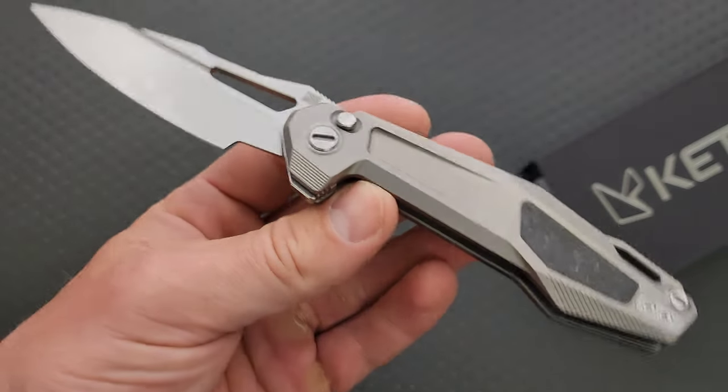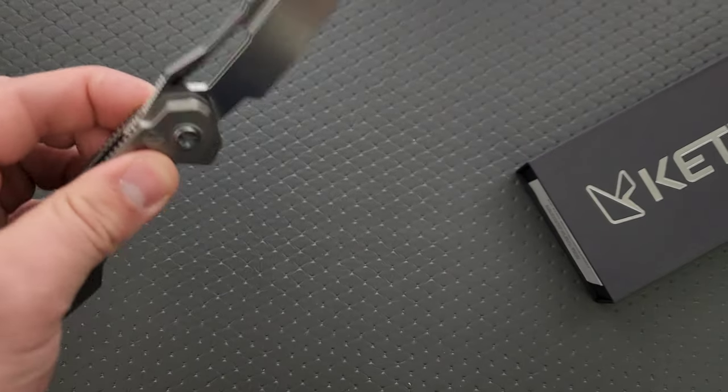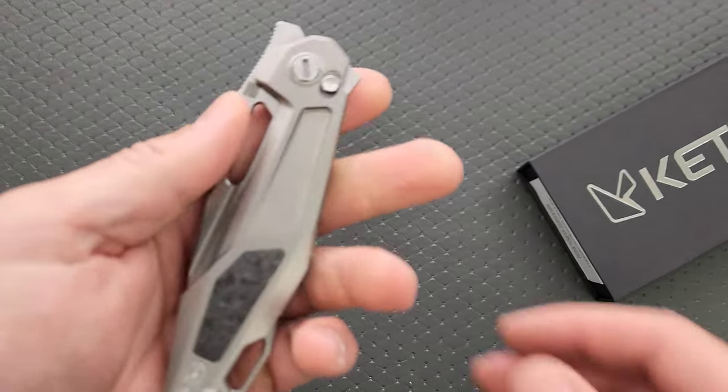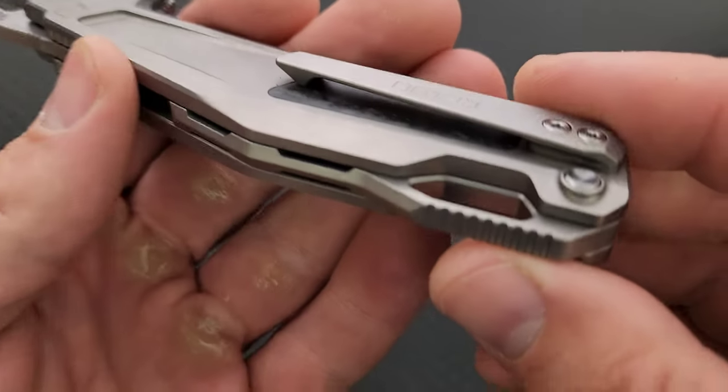There's like, I always want to say futuristic, but that's a really stupid — I'm just not able to be more creative than that when I'm trying to describe this thing. But yeah, the machining on it is wild.